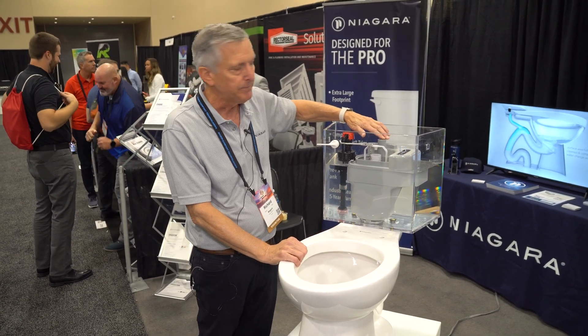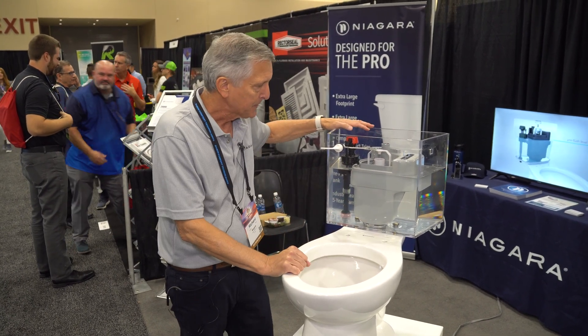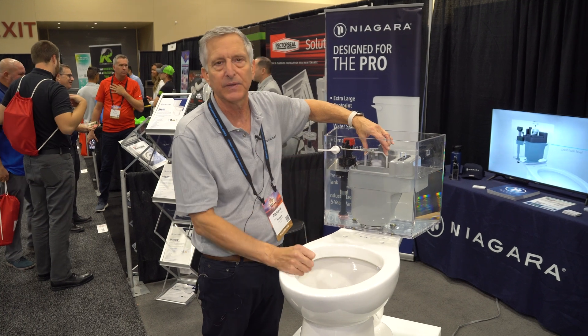It's called Stealth Technology, and what we do with this toilet — the inner workings of the tank trim, which you can see here — is we actually removed the flapper from the toilet. It's still a gravity-fed toilet, but it's vacuum-assisted.